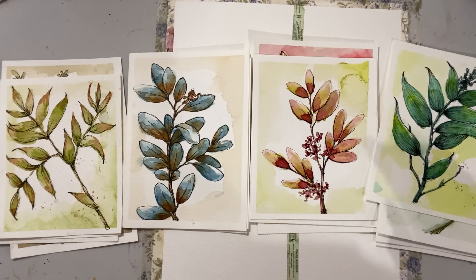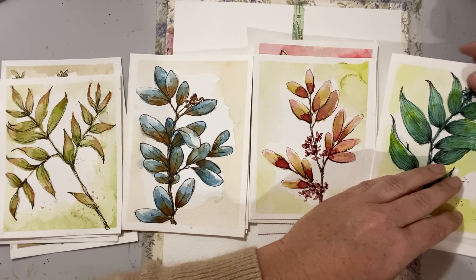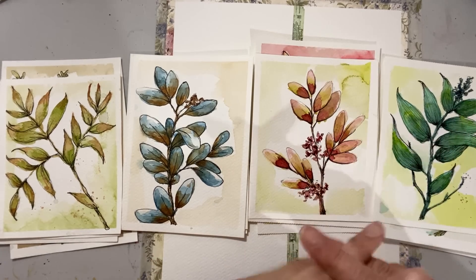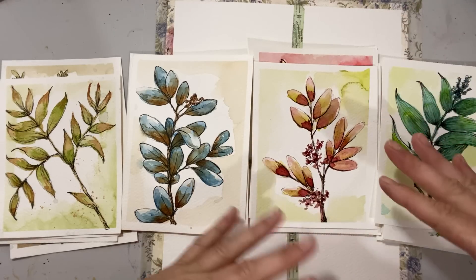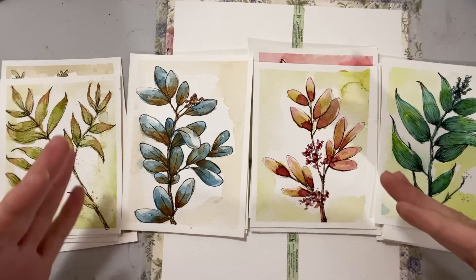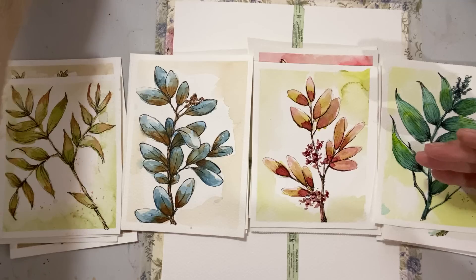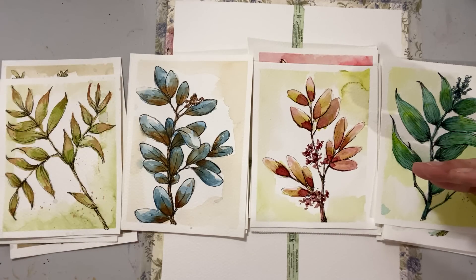Hello everyone, Michelle here from the Creative Cove. Thanks for joining me today. I've been playing with some different color palettes — I tend to gravitate towards a specific kind of palette and get in a rut using the same colors. As I evolve through my art and experimentation I might gravitate to different palettes, but I wanted to explore color combinations and have some fun.